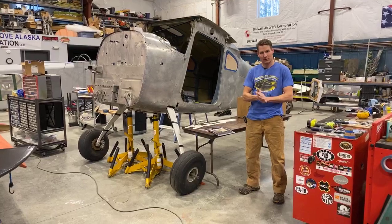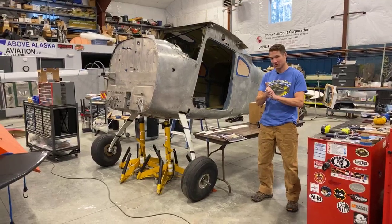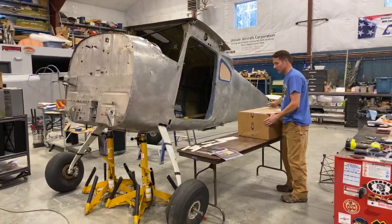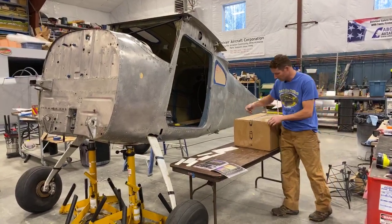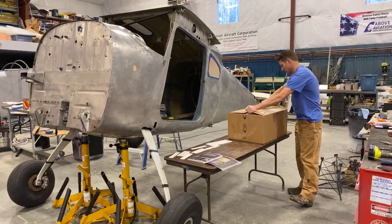We're doing another package unveil — Christmas time, we like to cheat and open our presents before Christmas. We have a giant, fairly heavy box over here. Hopefully it's just packaging, but there's some cool things in here. Haven't opened it yet, so let's see what we got.